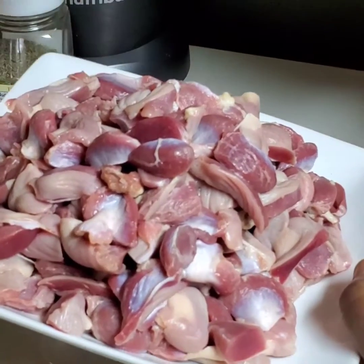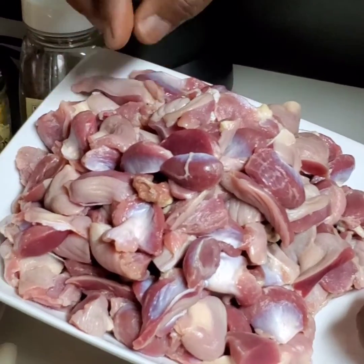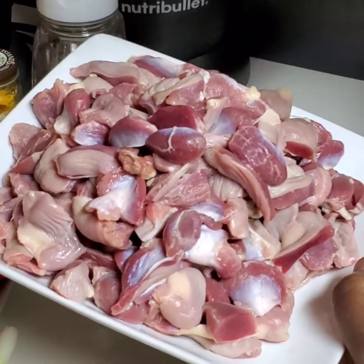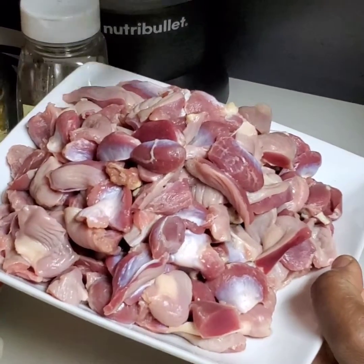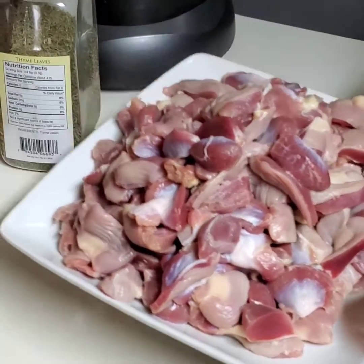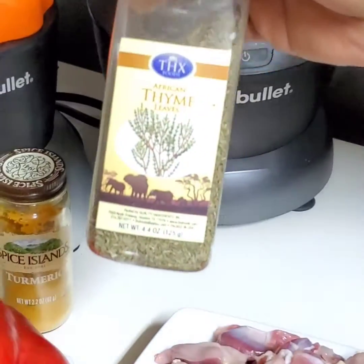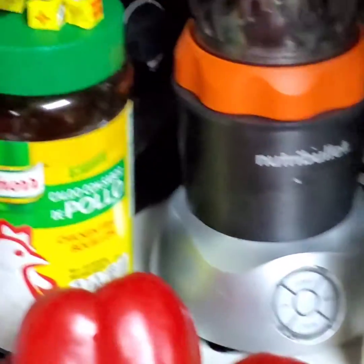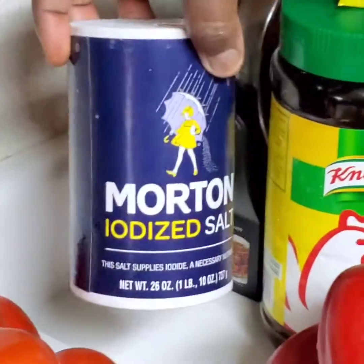And over here, I have my chicken gizzard. As you can see, it's been washed so well. Make sure that the yellowish part of the gizzard is totally removed. Mine was already removed when I bought them, but I still went through it to make sure. I also sprinkled some salt on it and soaked it in warm water for five minutes, then rinsed it off totally good. Then I have some thyme for spicing up this stew. And I have turmeric, of course. And I have my maggi cubes, and I have no seasoning. I have curry powder. And of course, I have my salt here.